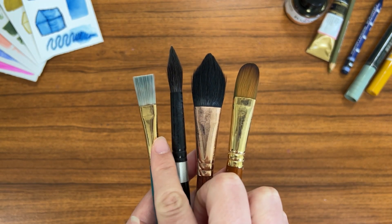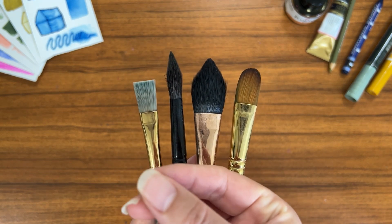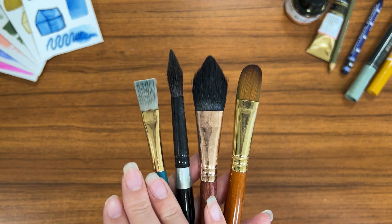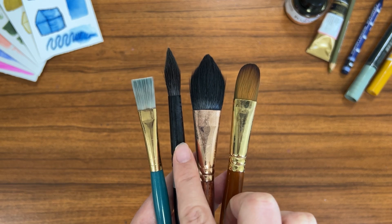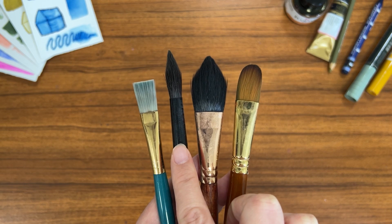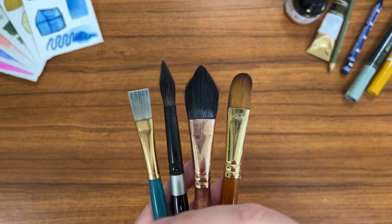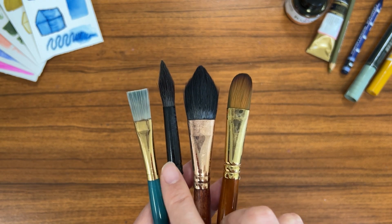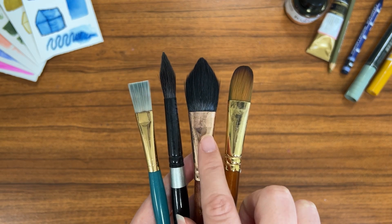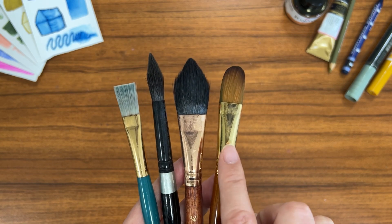First you have synthetic paint brushes made with a synthetic material that is a stiffer, plasticky type material — it doesn't feel plasticky in the hand, but it is a synthetic paint brush. Then you have synthetic paint brushes that are actually made to mimic real animal fur, so they might mimic the same feeling, texture, and absorption of say squirrel hair or kolinsky hair. And then you have paint brushes that are a mixture of synthetic and real animal fur, and paint brushes made with real animal hair.